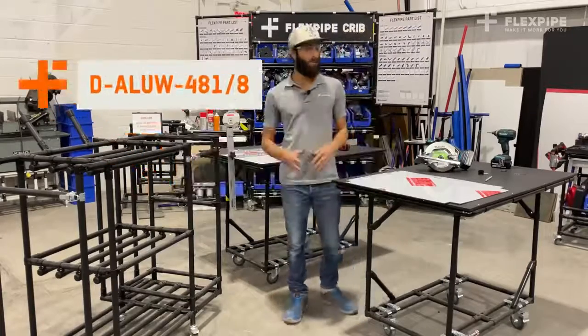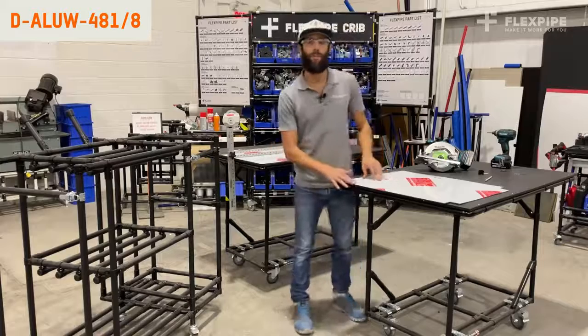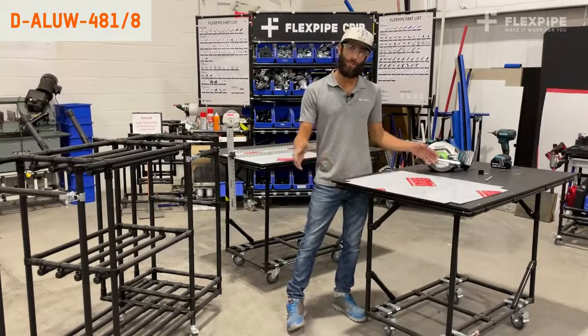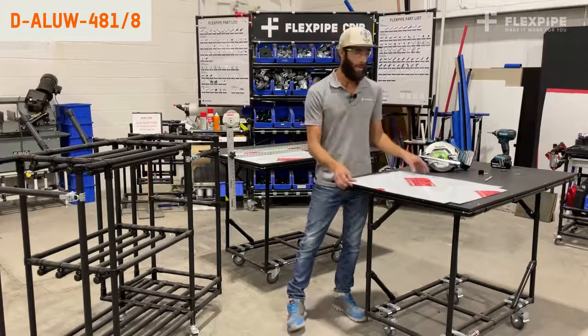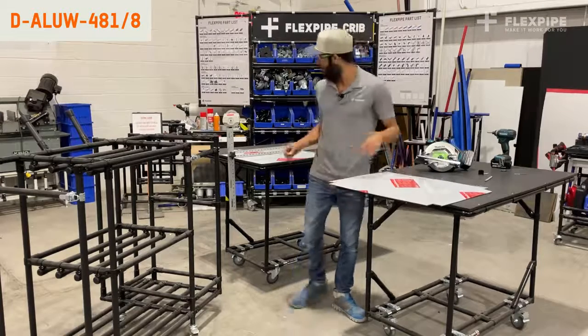How's it going everyone? Esteban here at Flexpipe headquarters. Today I want to talk about the DALUW 48 1 8 — that is the aluminum composite, 48 inches wide by 96 inches long. So it's a four by eight sheet, and this is an eighth inch thick surface.